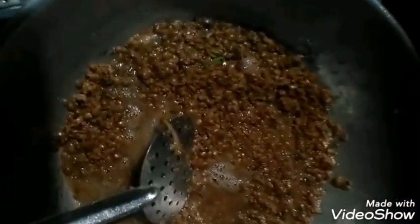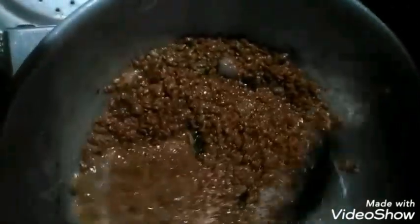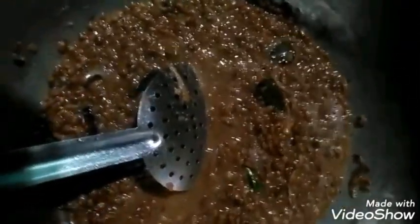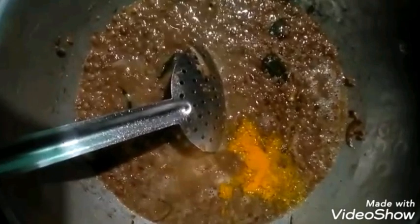Let's add some gravy. The gravy is semi gravy. We add some gravy.